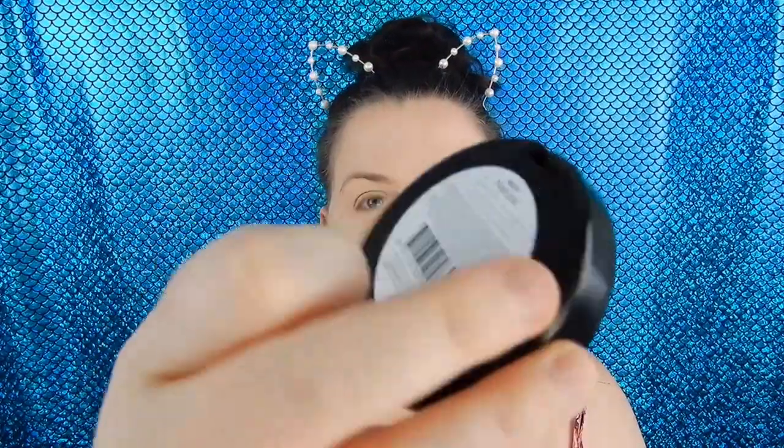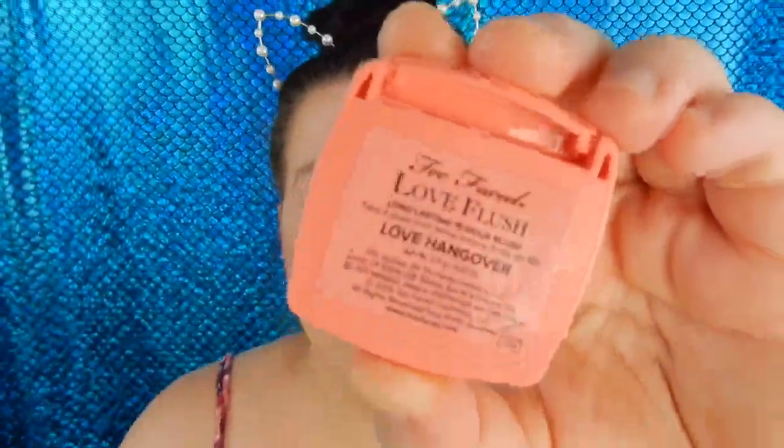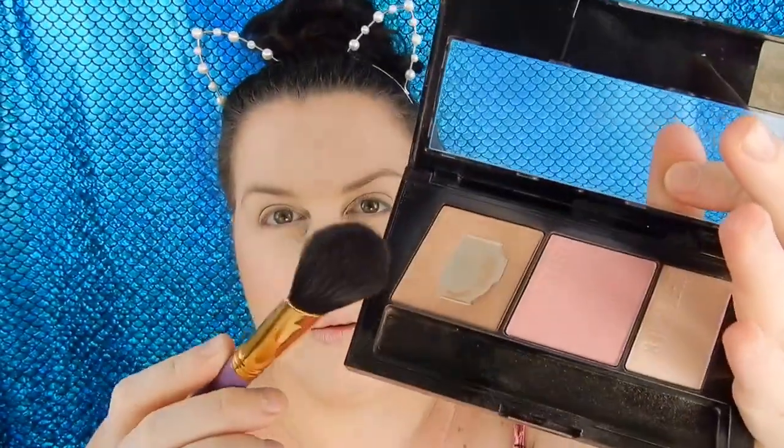Just taking the Australis Fresh and Flawless pressed powder in the shade Natural and putting that all over my face. No surprise here, I'm taking the W7 bronzer just to warm up my face. Just taking this super cute Too Faced blush in the shade Love Hangover — this is so pigmented, guys, holy crap. Now I'm taking the Master Contour Kit by Maybelline and just using that contour shade. I love this contour shade — it is seriously life.